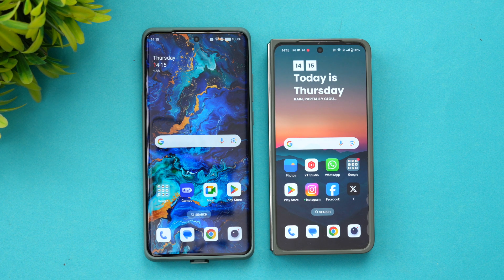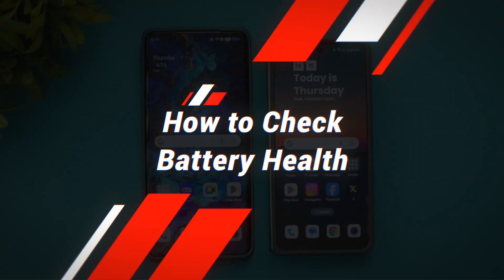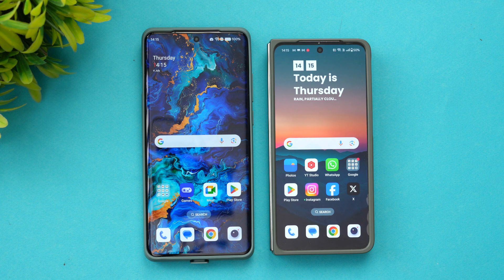Hello friends, welcome back to Technique. In this quick video, we'll show you how to check the battery health on OnePlus devices. Last year, OnePlus rolled out a new update wherein you could check the battery health of any OnePlus device.